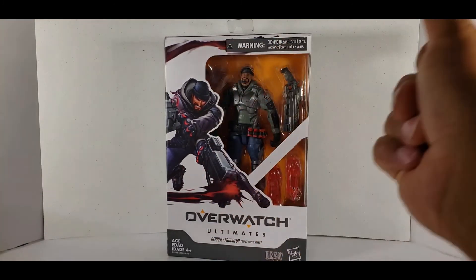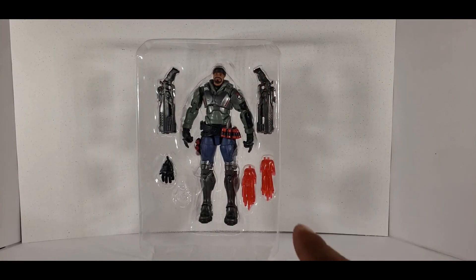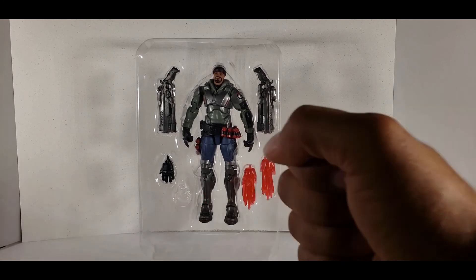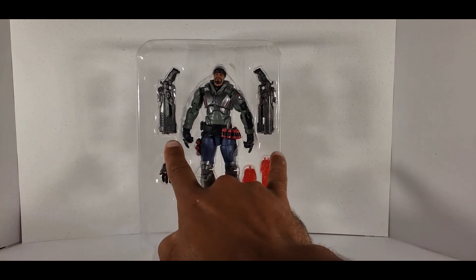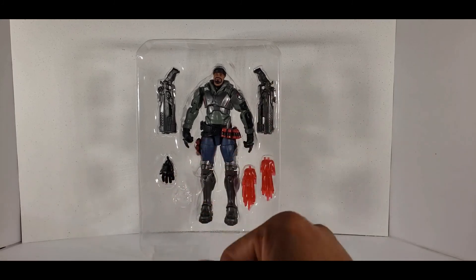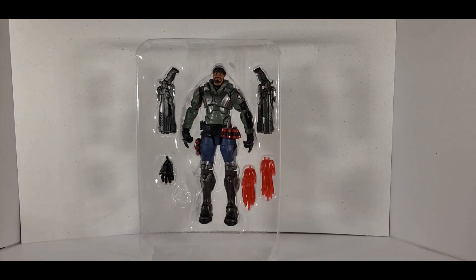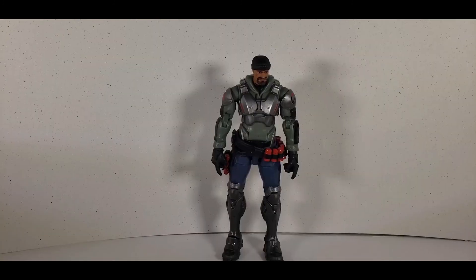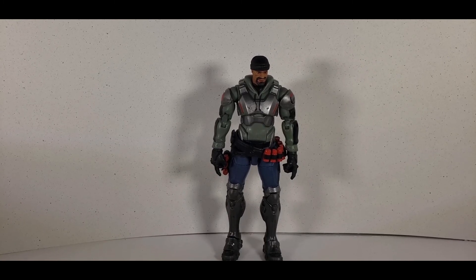Let's go ahead and open this up. From opening it out of the box, I somehow lost a fist — I'll have to look around for that later. So this comes with two jumbo guns, some explosion effects, an open hand, and what was once a fist, now a ghost hand.